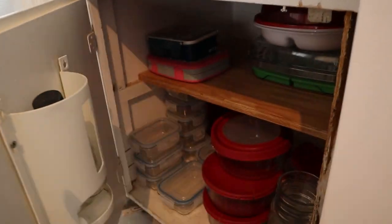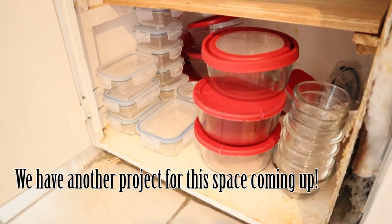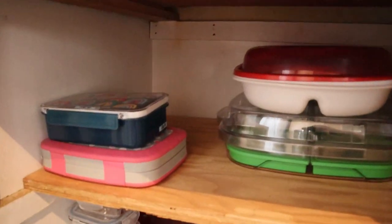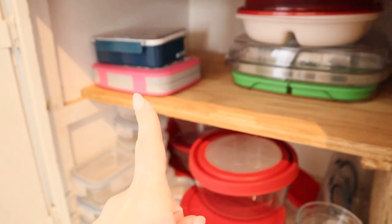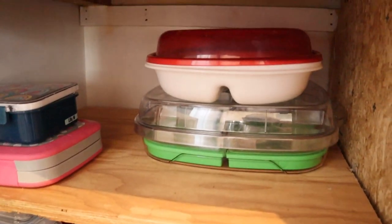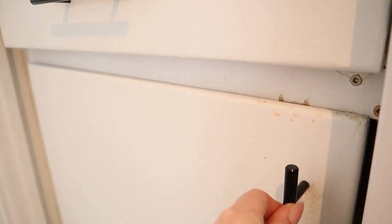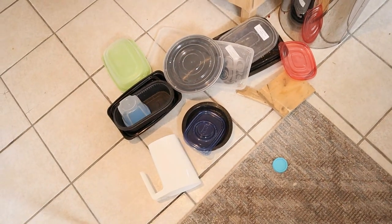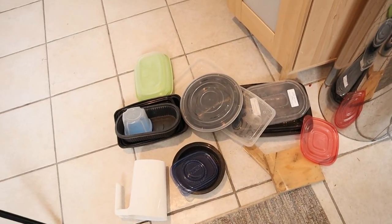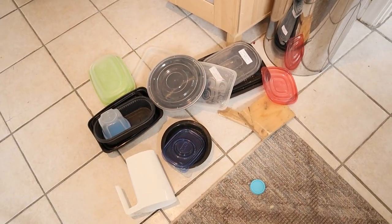Down here my husband fixed this finally and it looks so much better in here. Everything is organized. I got all my glass jars and containers. And then up here we have the girls' lunch and bento boxes — the other one is in the dishwasher right now. Then we have our trays that I make veggie trays with. This stuff I am getting rid of. I just don't need it — I have been keeping it for I don't even know how long and I've never used any of it. So it is going in the trash.